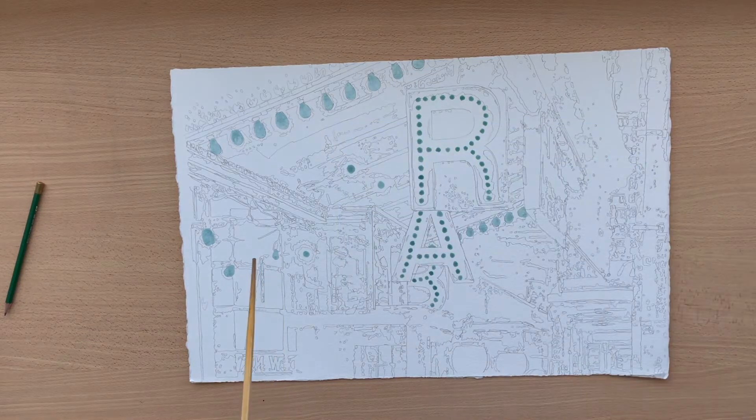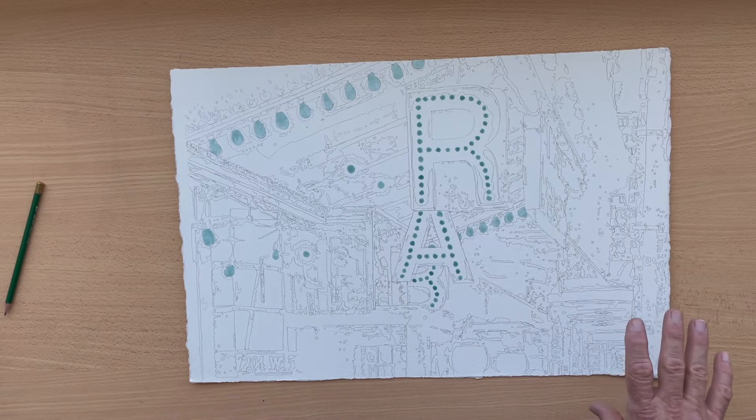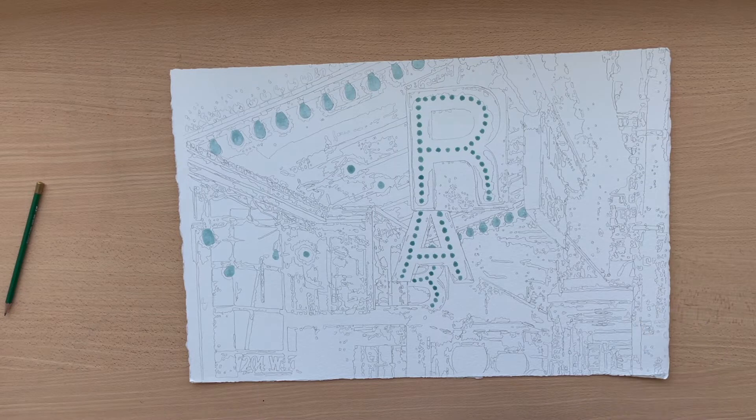My first step after masking out the white highlights is to essentially tone the paper. I'll do that first with a layer of water, then a light layer of color with the atomizer — only using yellow and permanent rose — and then a layer of water on top to wash the color through, giving me the toned paper to start with.